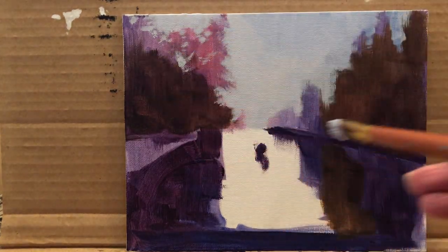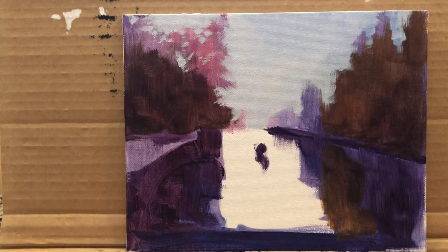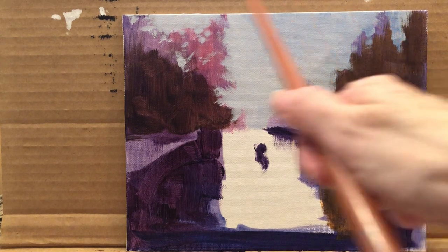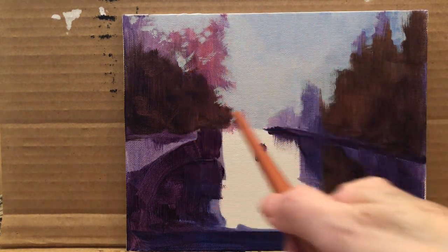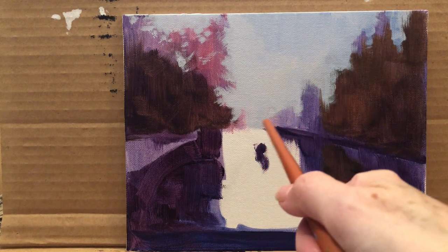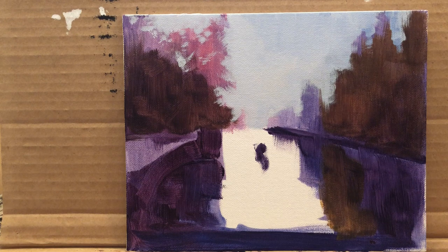I hope you're with me so far. You can pause this at any time and take your time creating your own painting. This is pretty much done — I don't want to touch this area too much more.